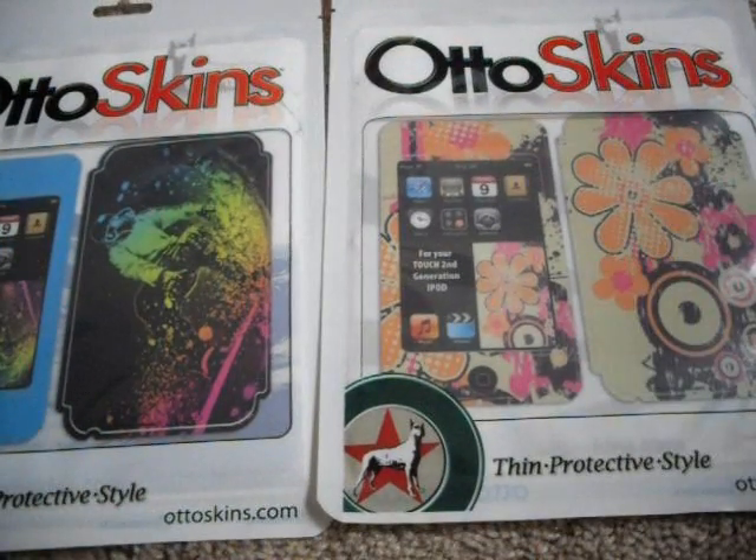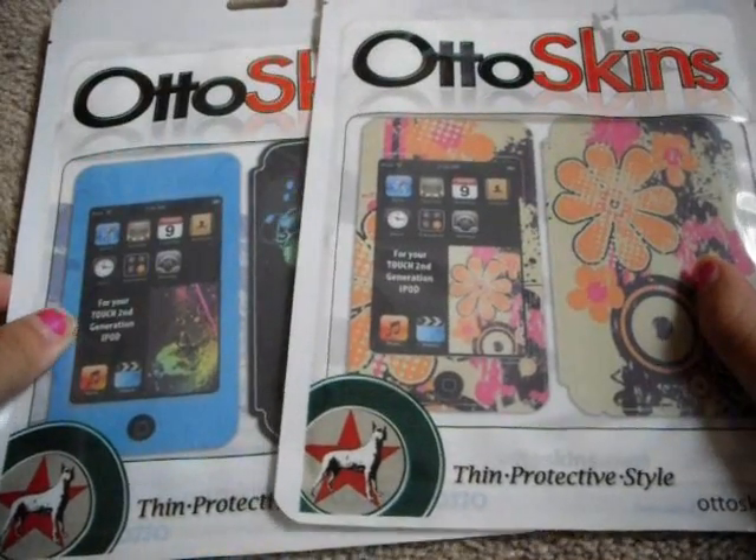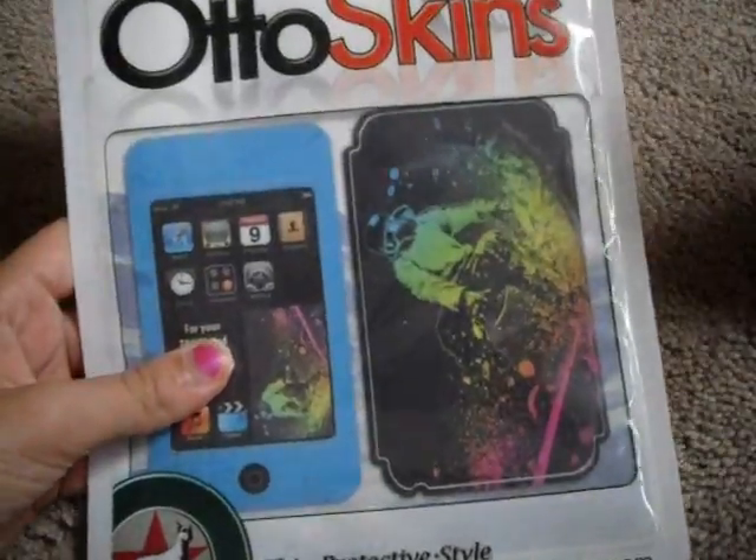And maybe a giveaway — I don't know, maybe. There's going to be a review on these soon and an installation video. I'm going to install this one and I might give away this one. Who knows?